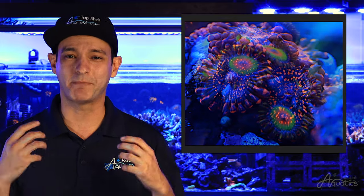While Zoas and Palys may be small, don't underestimate their ability to bring that pop of color and the natural reef aesthetic to your aquarium. Thank you for joining our Top Shelf Aquatics Coral Care series. I'm David and we'll see you again in the next episode.